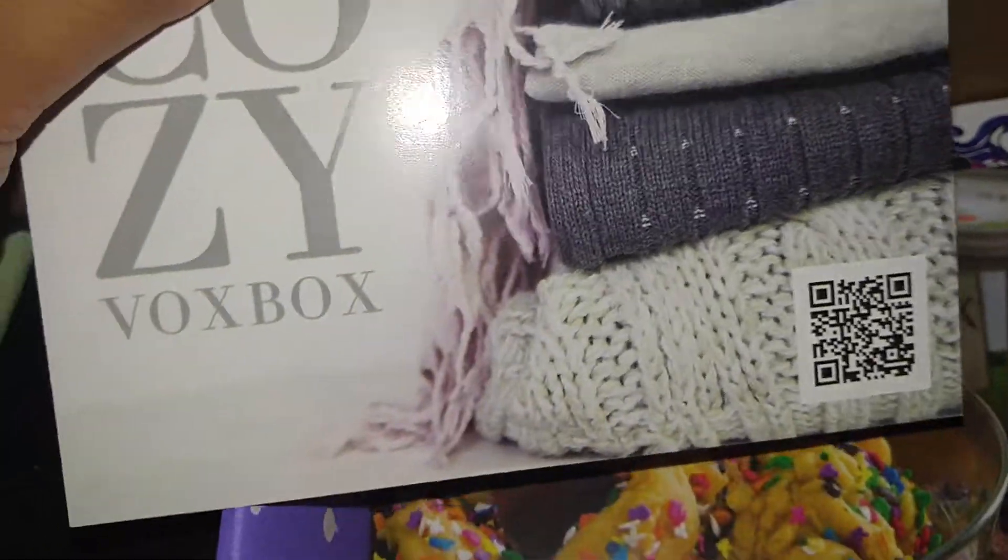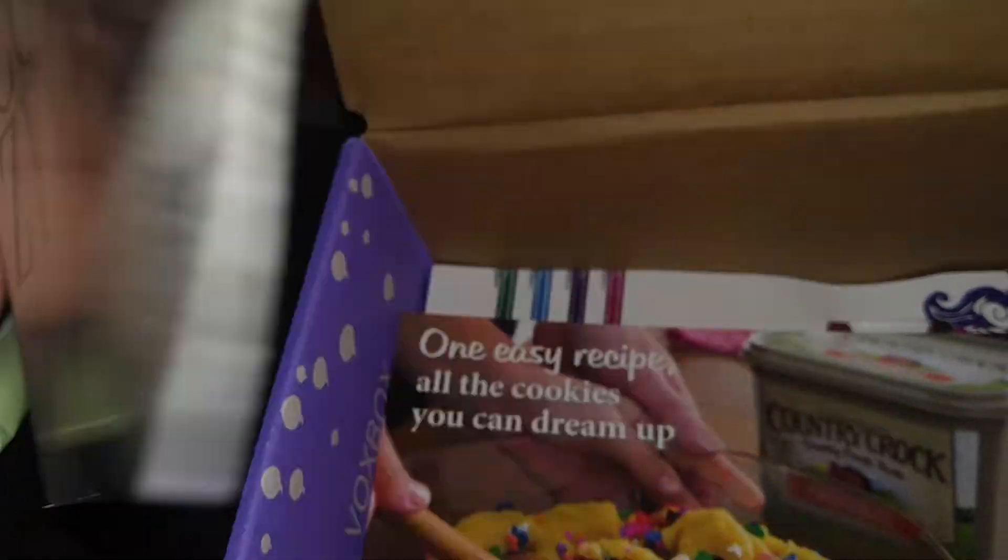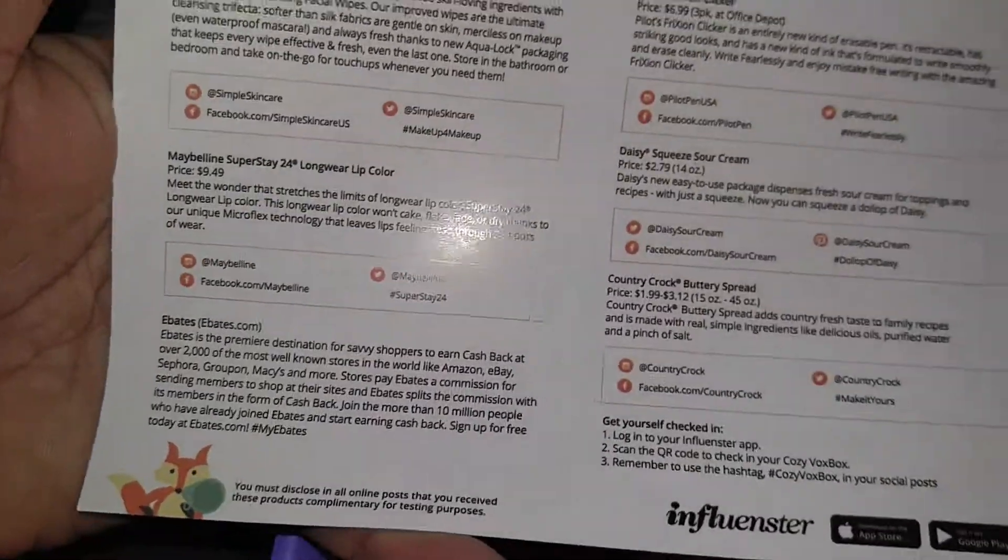This just tells you what's in the box — the Vox Box. It's the Cozy Vox Box.